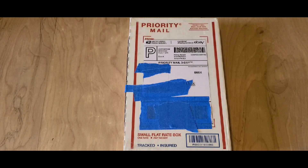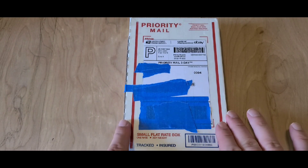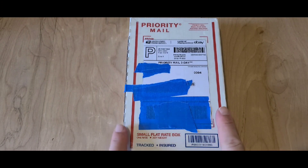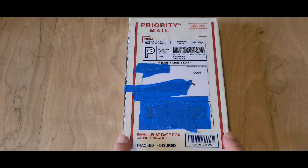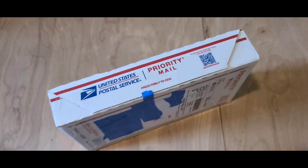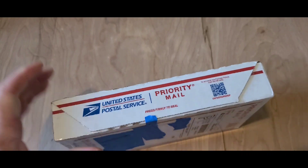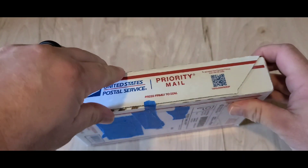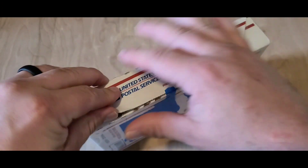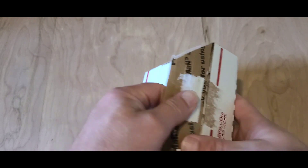Hello everyone, Silver Conundrum here. I come to you today with an unboxing — one that I have been waiting for for a while. So without further ado, let's get on with it. This right here came from eBay. It's a very unique coin with gold inlay and some porcelain involved. So I will not keep you guys in suspense too much longer — we're going to go ahead and open this box up, and hope I don't cut myself or tear anything up in the process.